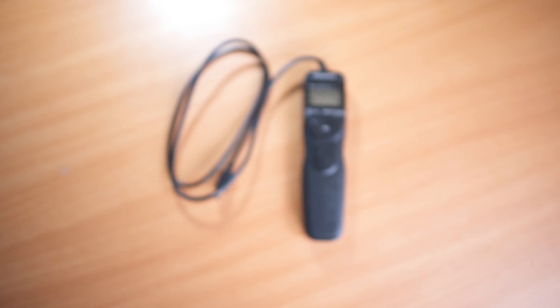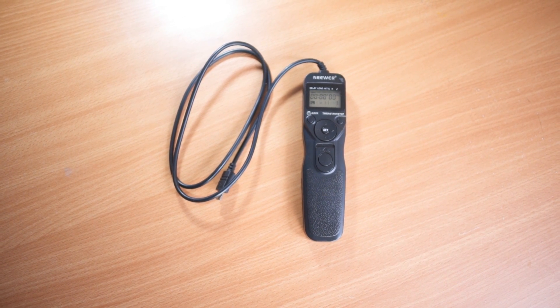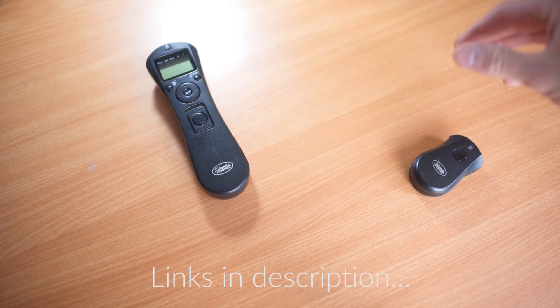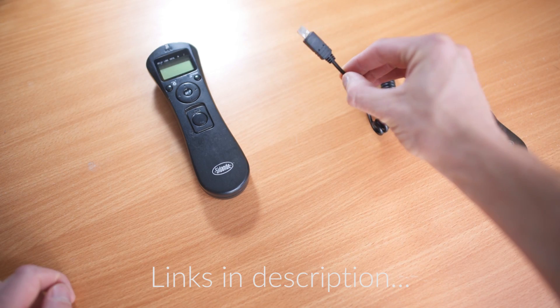For now I've been using a cheap intervalometer from Amazon. As somebody who takes a lot of long-distance selfies, I also like a wireless remote, and the only one available for Sony right now is super expensive. So I took my Canon wireless intervalometer and simply swapped the cable for a Sony cable, and it works perfectly.